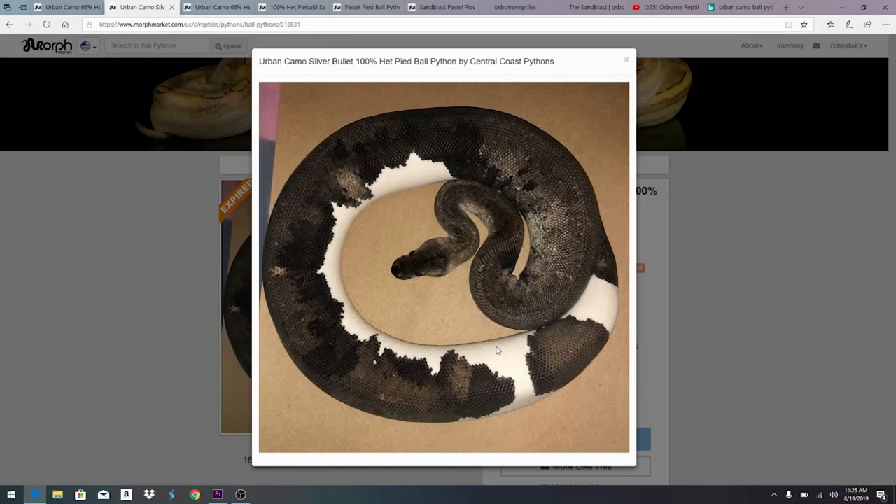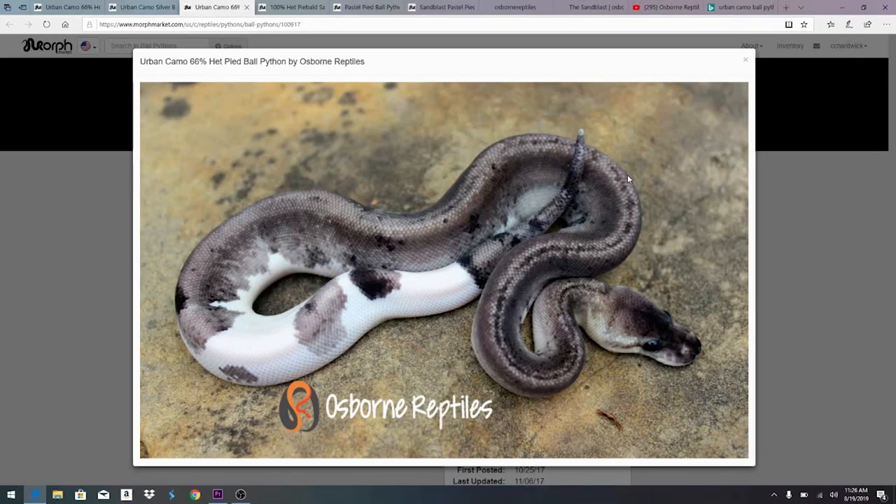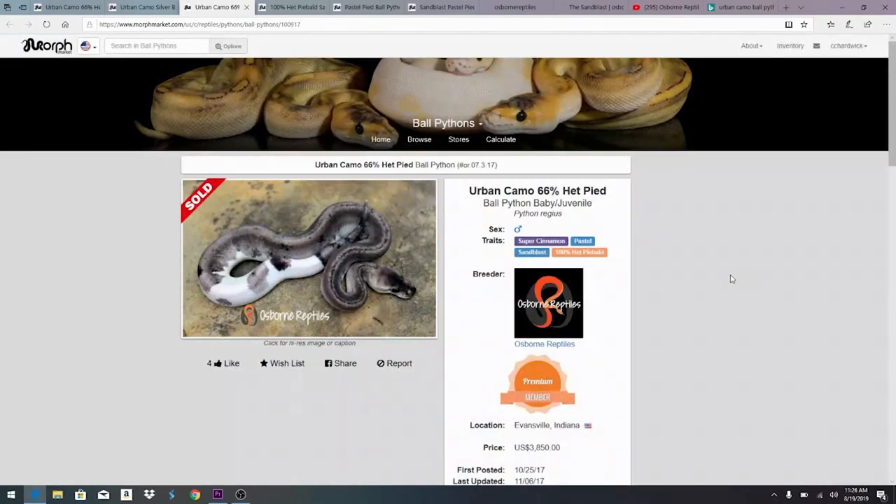You can still see the pied effect coming through — it's 100 percent het pied with the sandblast. This one is actually a super cinnamon pastel on top of the urban camo, which is pretty amazing. Here's another example: this one is listed as 66 percent het pied, but if you had just the sandblast by itself you wouldn't get these splotches of white. You can see really strong markers down the belly, so it's pretty much for sure 100 percent het pied.